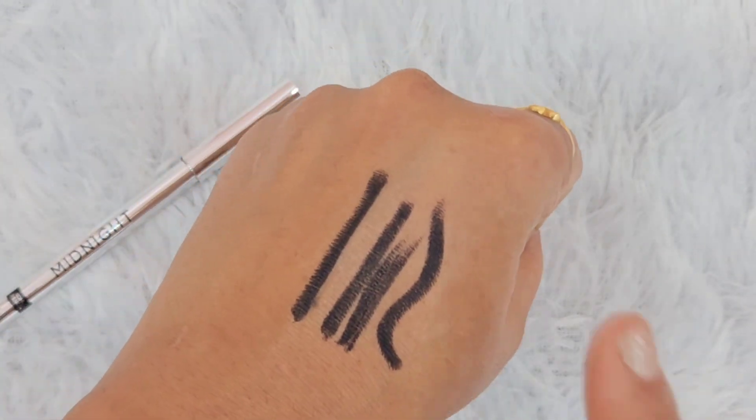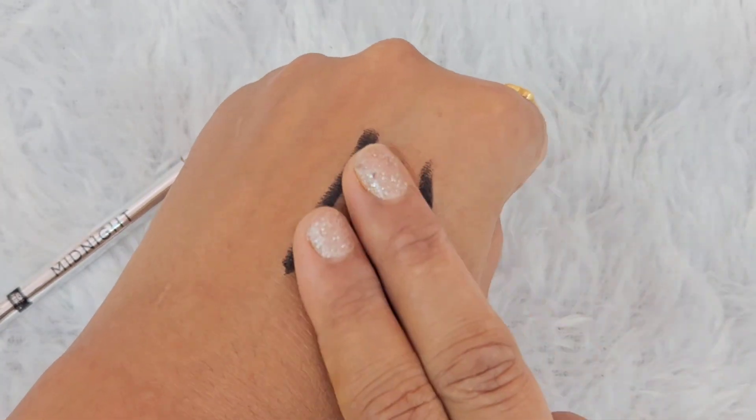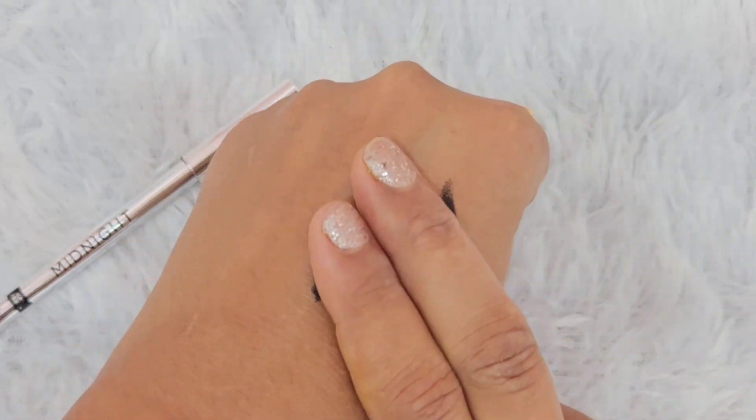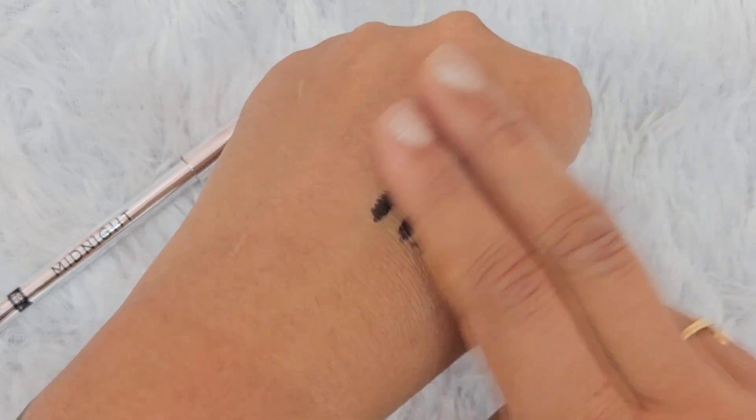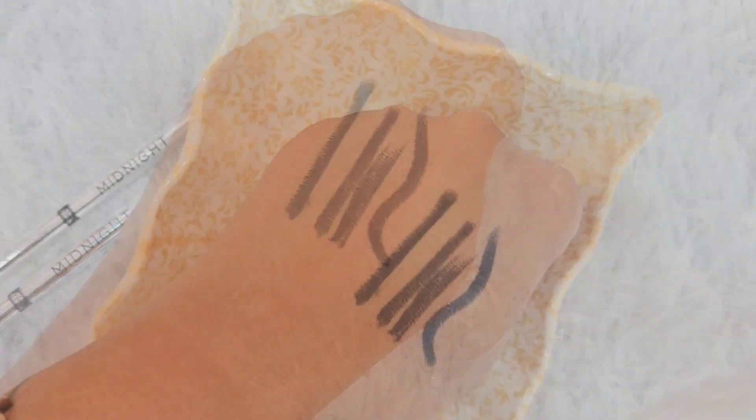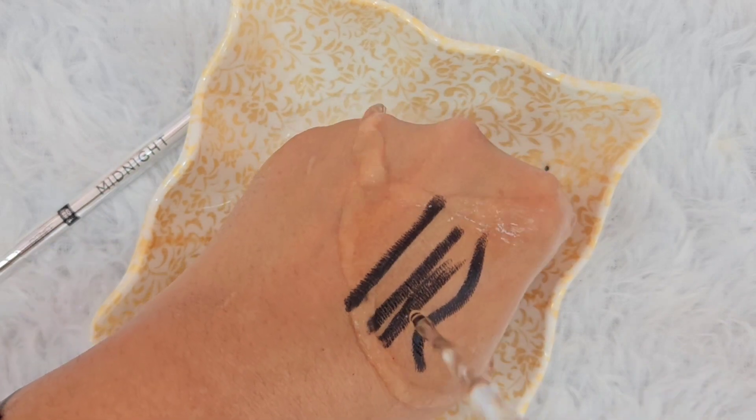Let's test the transfer. First, you can see my finger is clean — this is not going to transfer. Now I'm going to smudge it. It's not going to smudge. After 2-3 seconds when it sets, it stays like this. Now let's test the water test.